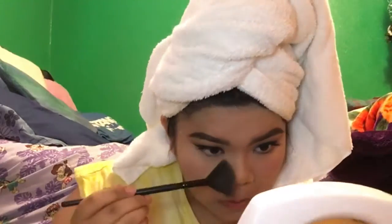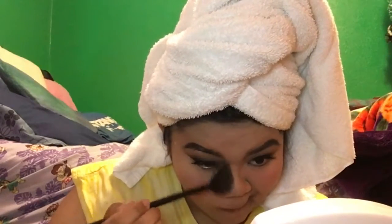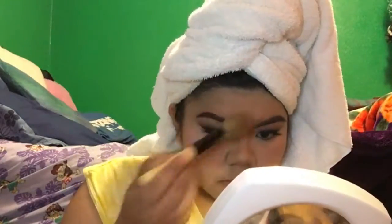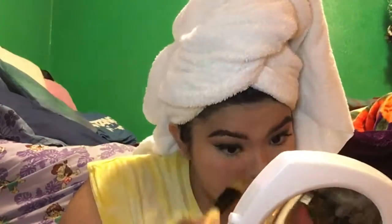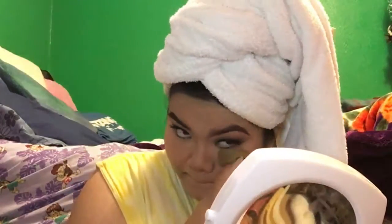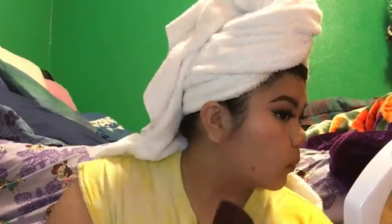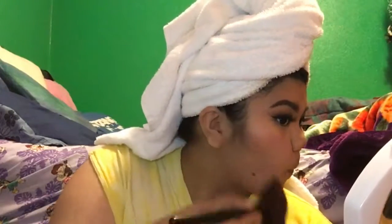Here I am contouring my nose, then just taking a little powder brush and brushing off the excess from the bake and spreading it around my face to help set the rest of my foundation. I go back in and set it some more with the Makeup Forever finishing powder that I used on my eyelids.